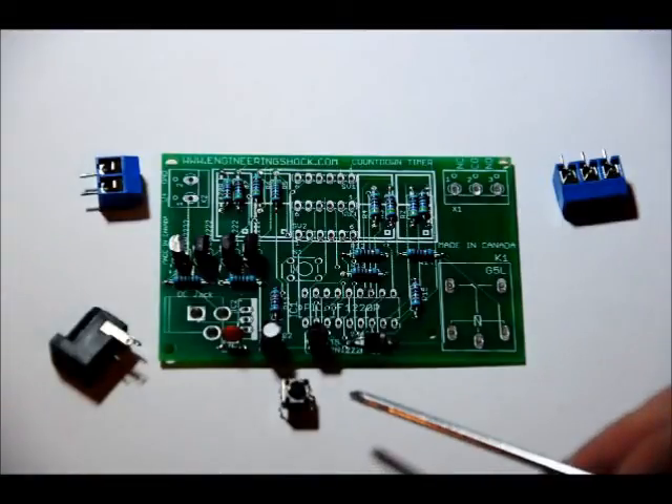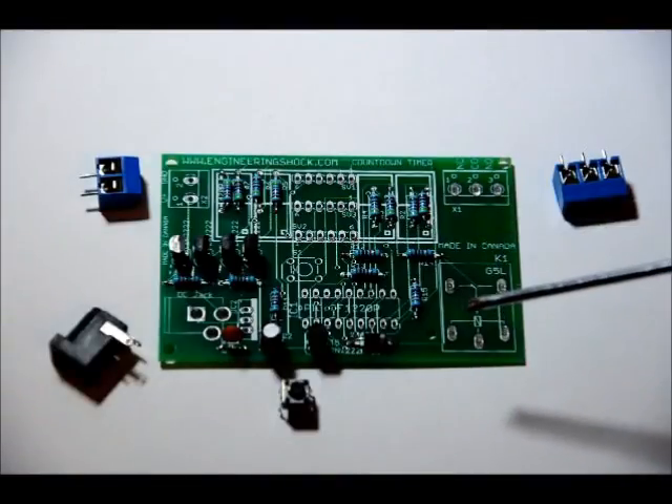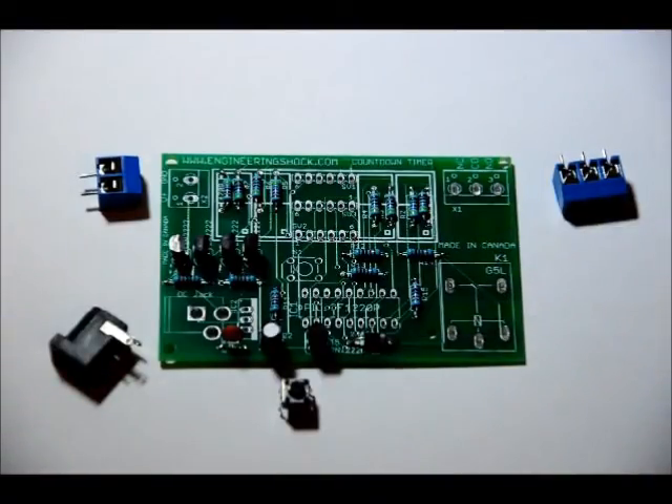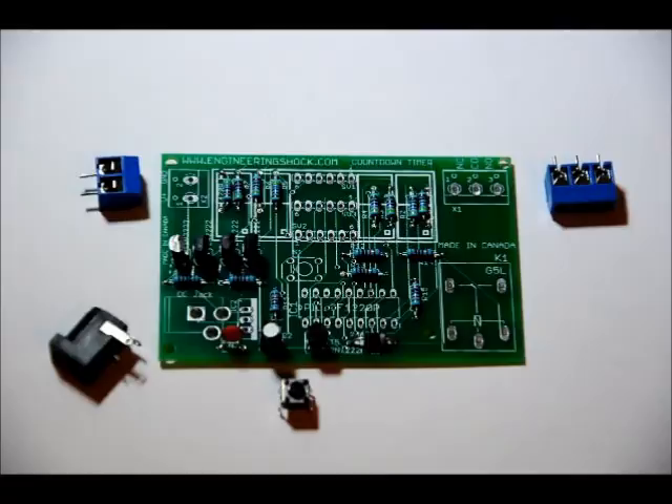The momentary push button goes in the S1 slot. It really only fits in one way — line up the 4 pins and pop it into place. Make sure it is flush to the board before you solder it. Especially for the 3 pin terminal block, make sure your solder connections are very well defined and thick, not messy or cold solder joints, because those will be your high power outputs controlled by the relay.